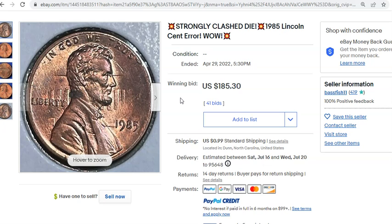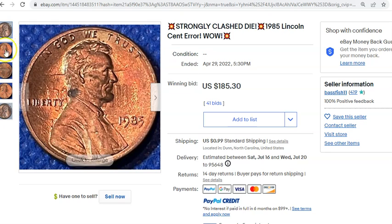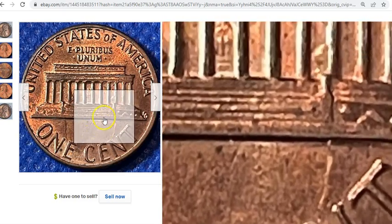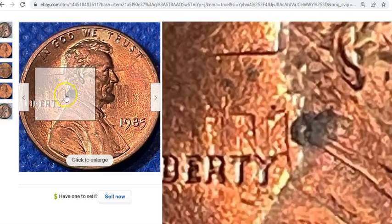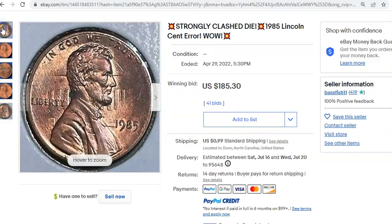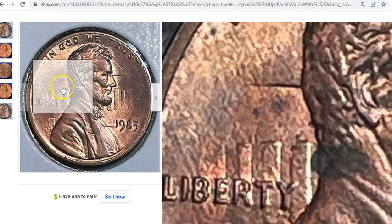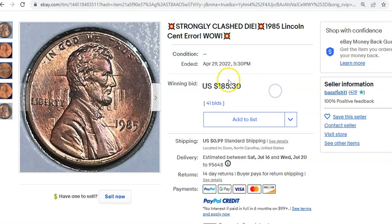This is more a classic case of following where the money flows. Die clashing has taken a lot more interest within the error community, and people are actually collecting these by attribution — there's a website called maddieclashes.com where people collect by known attributed pieces. You can even see the outline of Lincoln's head on the reverse, which is quite nice, but all the good stuff is on the obverse.